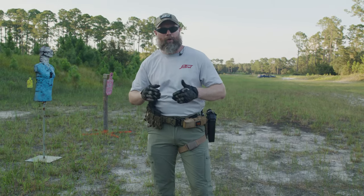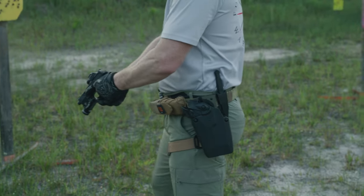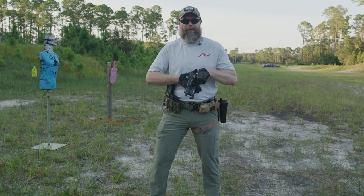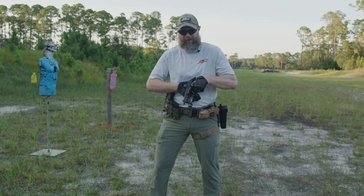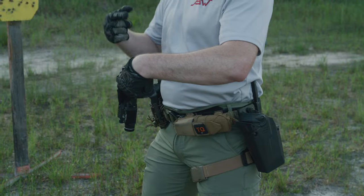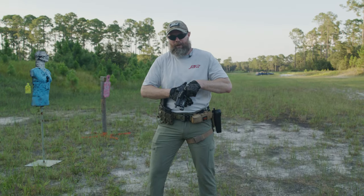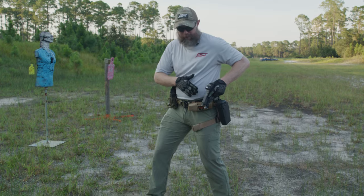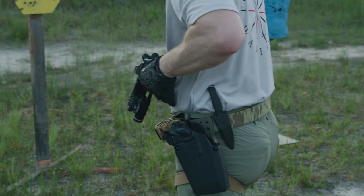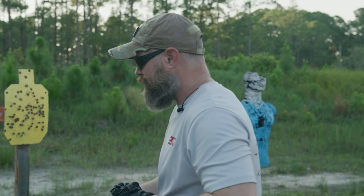Let's talk about the difference between high port, high ready, low port, and low ready. Starting with low — a low port means the weapon is down. I personally don't care for the bent-wrist low port position in a dynamic situation because my wrist isn't in a good position, my grip is compromised. I prefer a low port where I keep the weapon straight — almost like I just came out of my holster. This is a stronger wrist position. When I come up from here, it's like I'm just coming out of the holster.